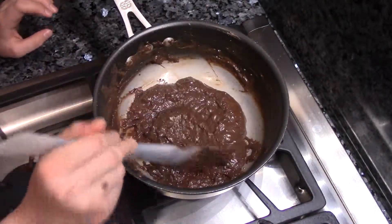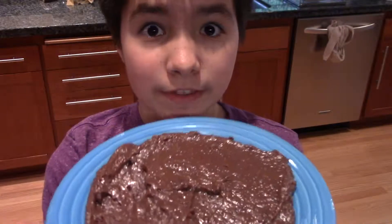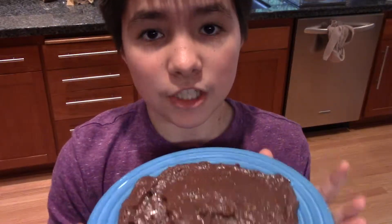Looks done, so now I need to put it on a plate. Here they are — they kind of look like mush — but now we're supposed to chill this. I'm not sure if it's supposed to be chilled in the freezer or the fridge, but it's supposed to be chilled for an hour, so let's go do that.